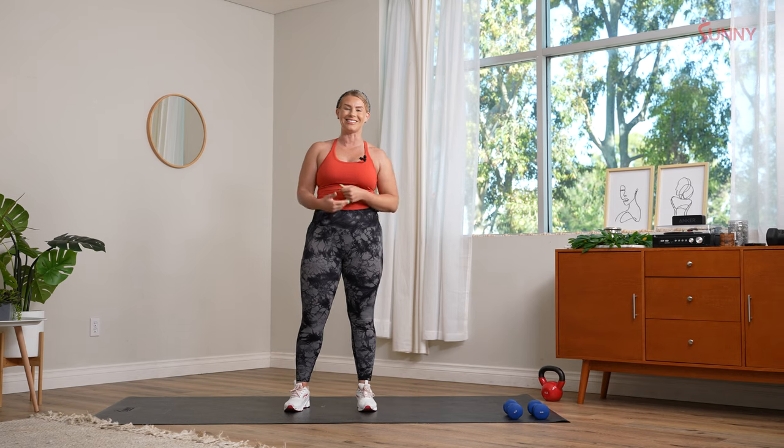We're working in 40 seconds on, 20 seconds to recover, three rounds through each of these movements, with a full minute recovery after. I've got you — are you ready? Let's get to it.